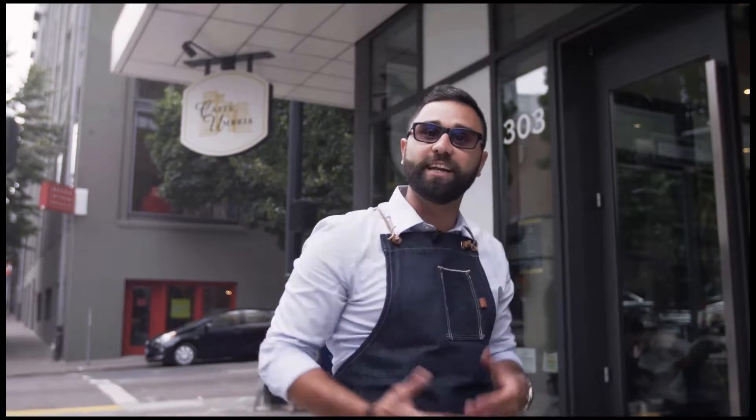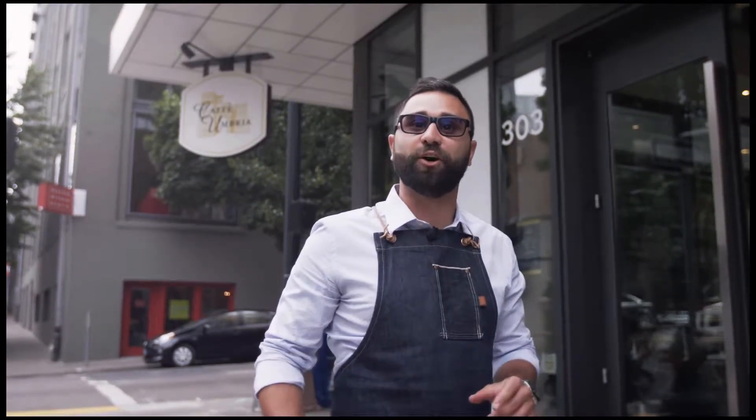Welcome to Caffè Umbria. I'm Angelo Segoni, a professional barista for Caffè Umbria. Please come inside and let's learn how to make a perfect cappuccino.